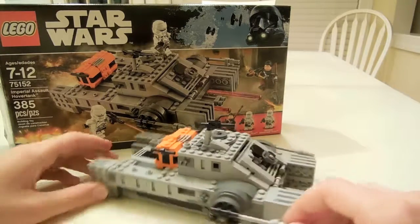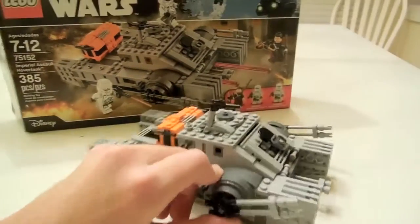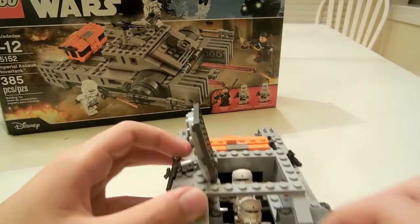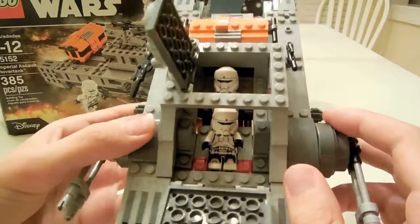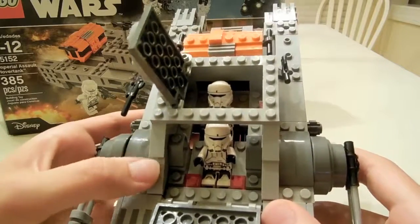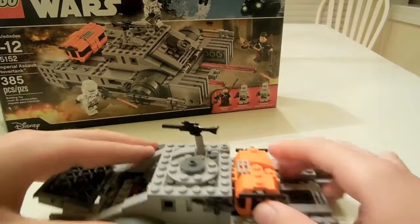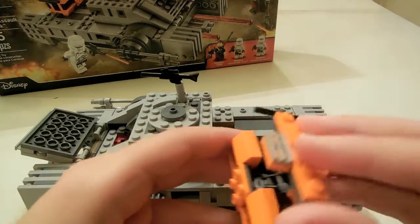So you have these huge guns in the front, and right here in the front we have two opening sections to reveal the cockpit and the two Hover Tank pilots inside, which are exclusive to this set. Don't confuse them with the shore troopers — they have a more beige color, but they are pretty much the same. And in the back we have a compartment with binoculars and a small pistol.